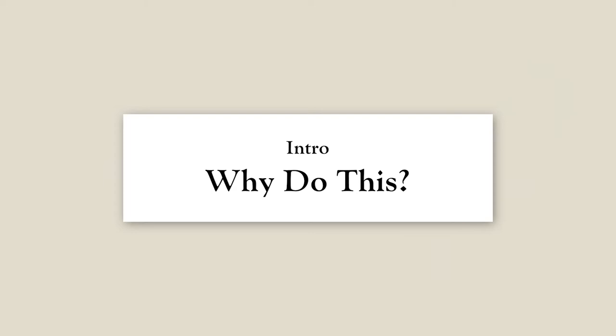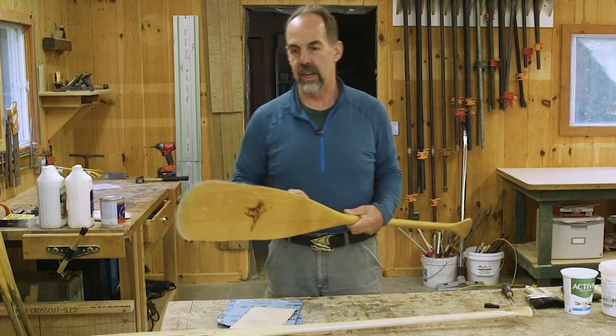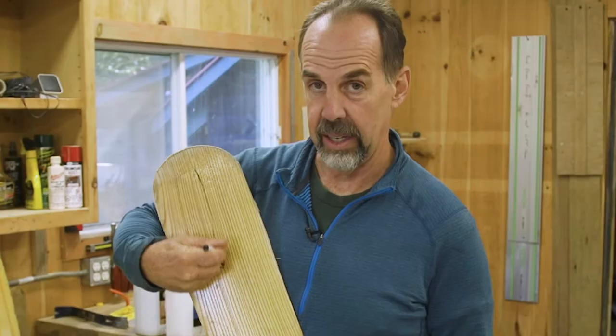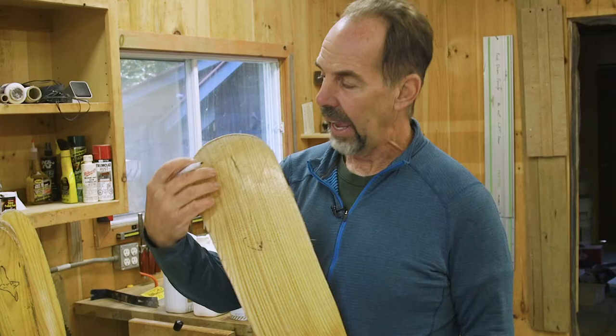Let's look at what happens after a paddle gets a little bit of use. If you come in close, you can see that the tip of this paddle — we've worn off all the finish and it's mushroomed here. Water's going to start moving this way. Wood sucks it up along the grain — capillary action. And as that water comes up, it's going to cause the wood to swell.